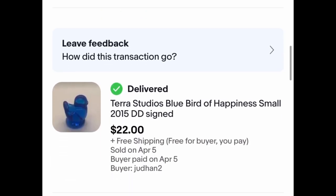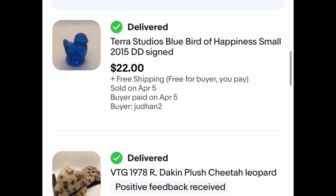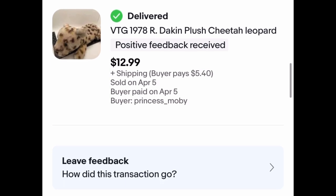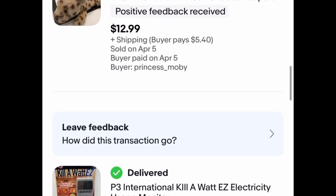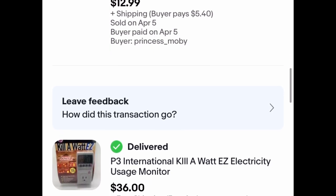These two items both went to subscribers, so thank you so much for your support. This Tara Studios Blue Bird of Happiness — I did purchase it for a dollar and it sold for $22 plus free shipping. And this 1978 Dakin Plush Cheetah also went out to a subscriber for $12.99 plus $5.40 shipping. I believe I paid $2 for that, and originally I was also going to keep it. So thank you so much guys for your support — you rock. And then we're moving on to last week, so we're done. That's pretty much what sold this week.